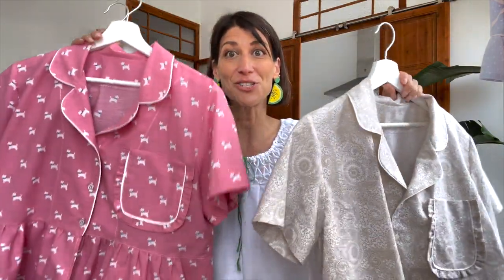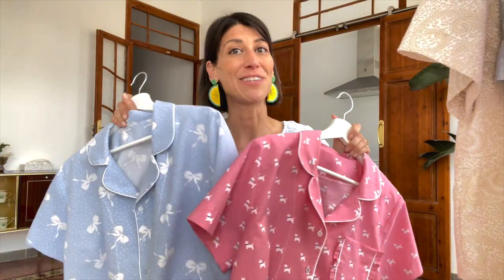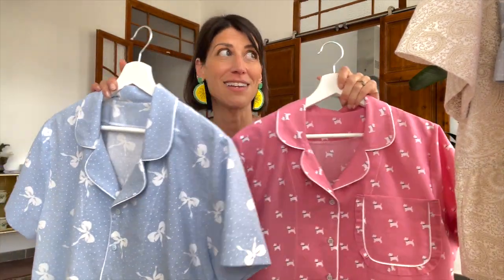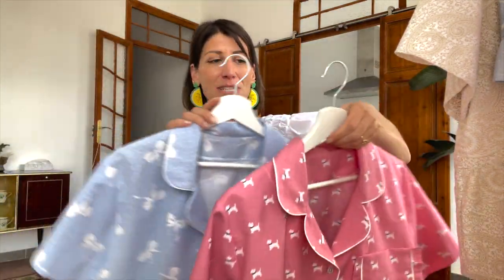I made all three photo samples out of sheets — they're super soft — and all the fit samples were also made from sheets. If you have a vintage sheet in your stash, or keep your eye out at the thrift for an old super soft sheet, this pajama pattern shows up beautifully in that fabric. You can also play with piping colors — I used white in all of mine, but contrast piping can get you some really fun looks.